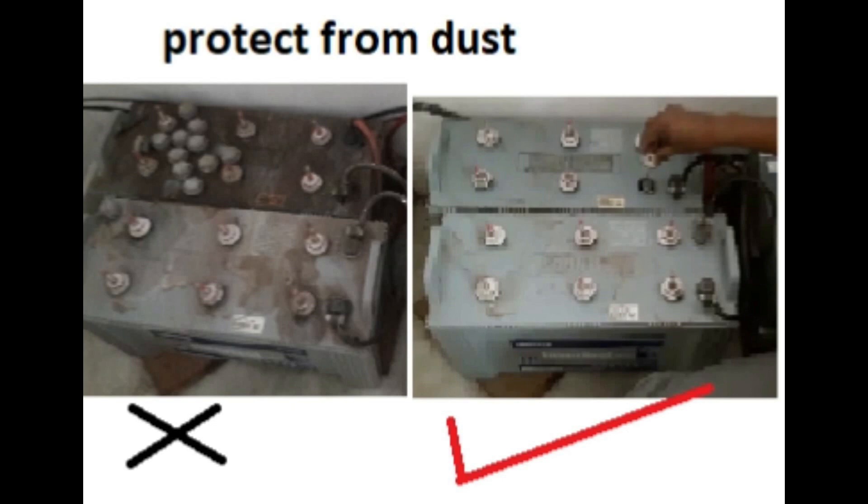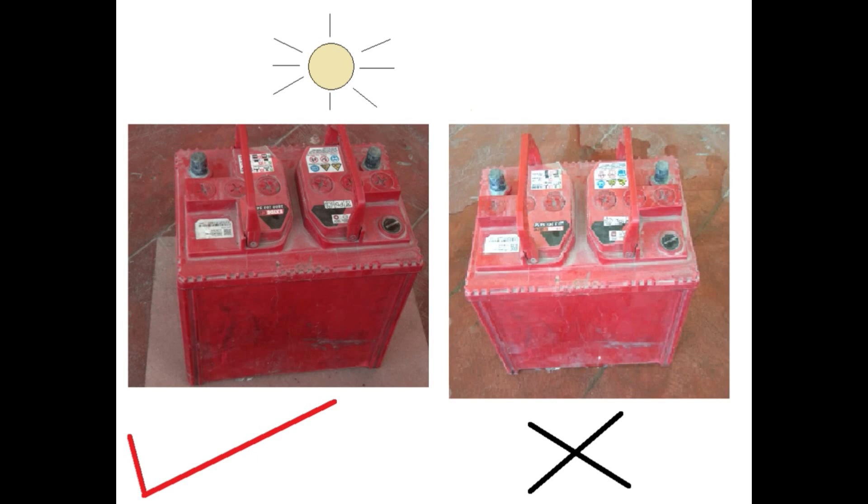Keep the battery in a dust-free area to protect the battery terminals. Keep the battery in a well-ventilated place. It is better to keep the battery on wood, as it will not discharge fast.